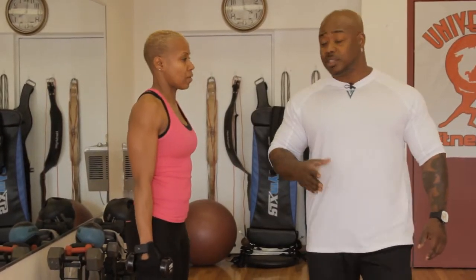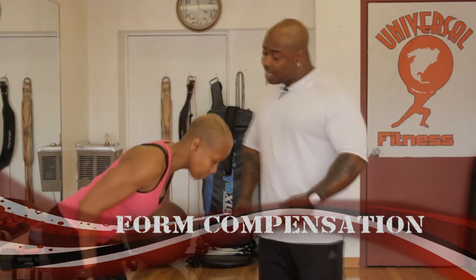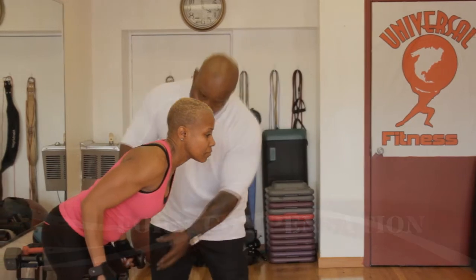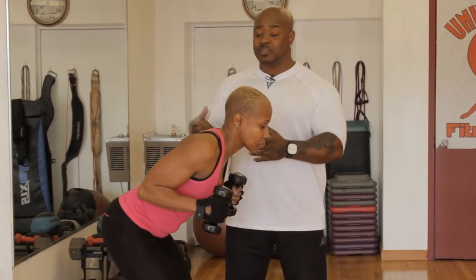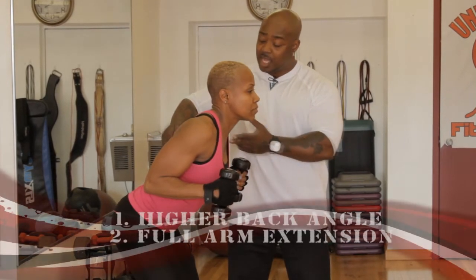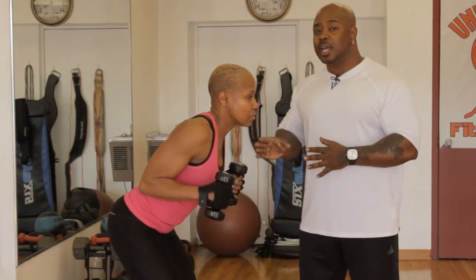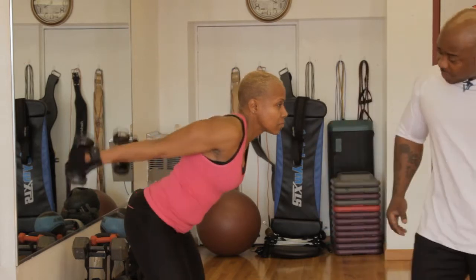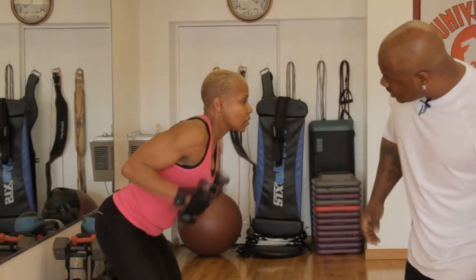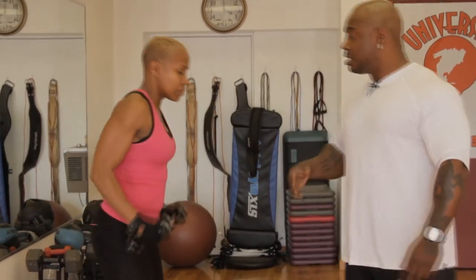For those out there who have trouble with their arms or have an injury, here's a modification. Come down again and this time bring the weights up a little bit and kick all the way back. For those with injuries, bring your body up just a little bit and kick all the way back — give a count of 10. This isn't the perfect way to do it, but I'll take 80 percent over not doing it at all. Ready and go: one, two, three, four, five, six, seven, eight, nine, and ten. Excellent, good job.